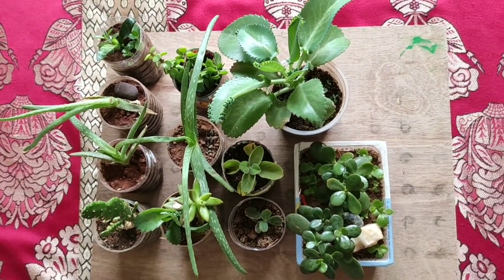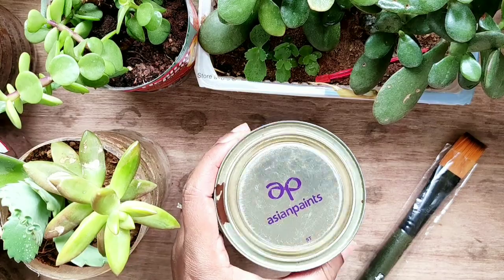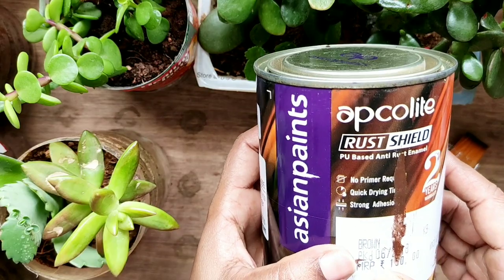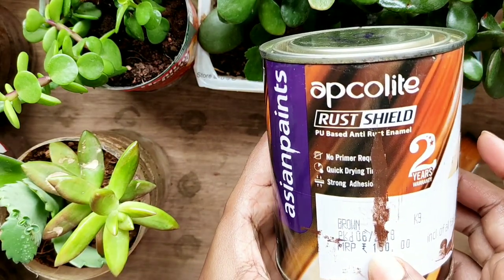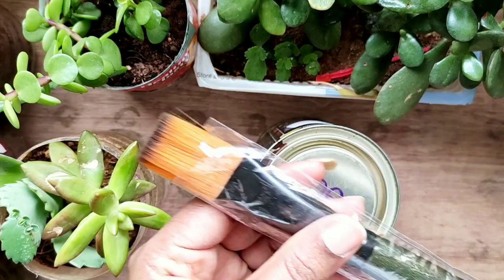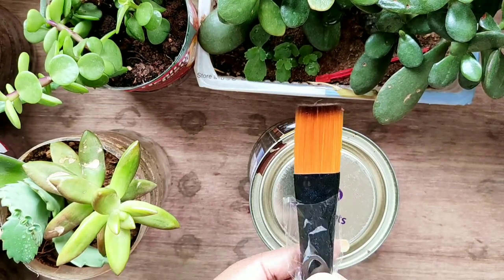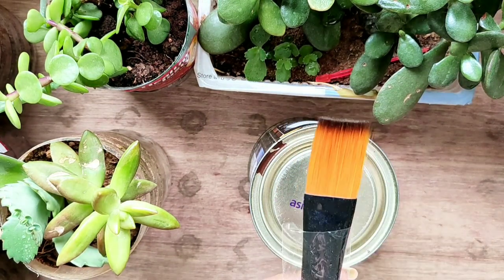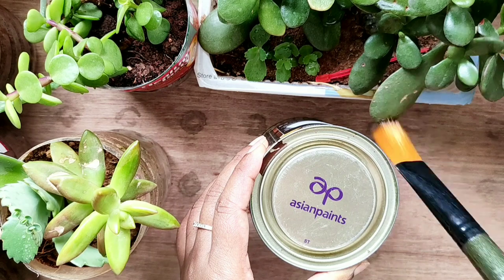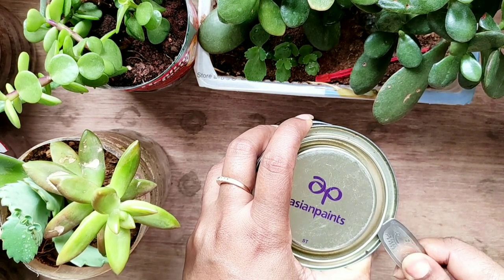Firstly I'll apply the base coat and then I'll decorate them with dot painting. For base coating I'm using brown color from Asian Paints, and the brush I have is a Super Johnson Grand number 14. The bristles are so smooth I could even use it to paint my face — but I won't! I can even use it to clean my plant leaves sometimes.